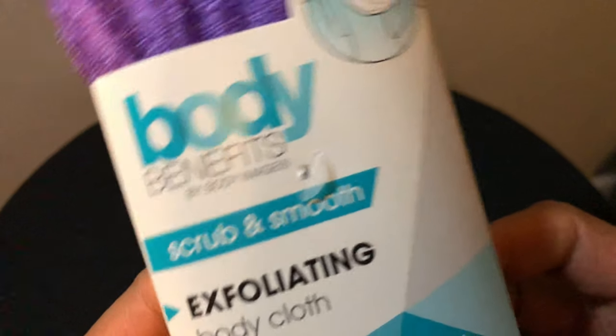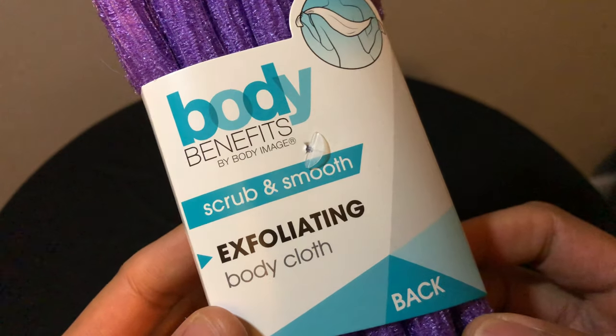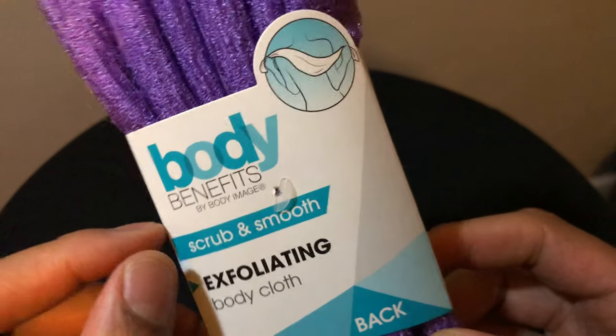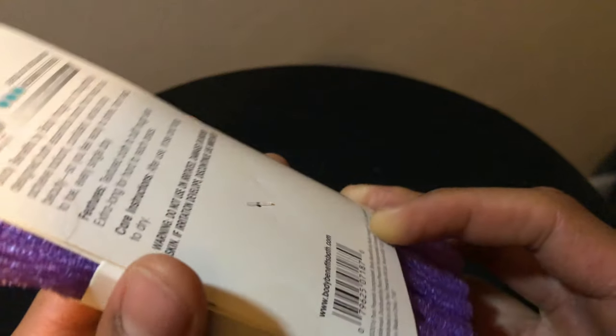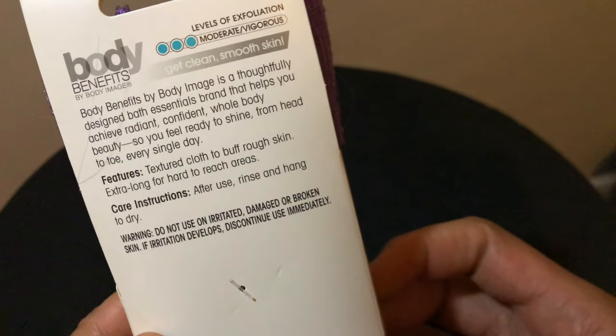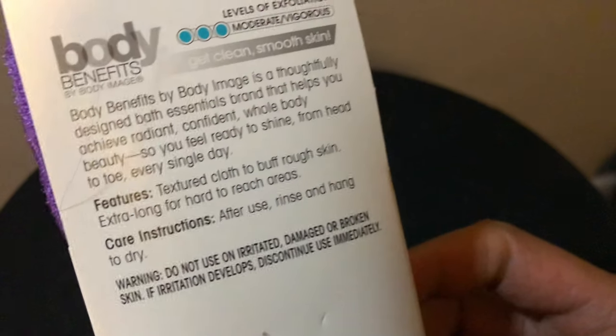This is a review of Body Benefits. This is an exfoliating body cloth — it's supposed to scrub and smooth. You're supposed to use this in the bathtub and it's supposed to actually exfoliate and get dead skin cells off of your body. I'm going to check this out.